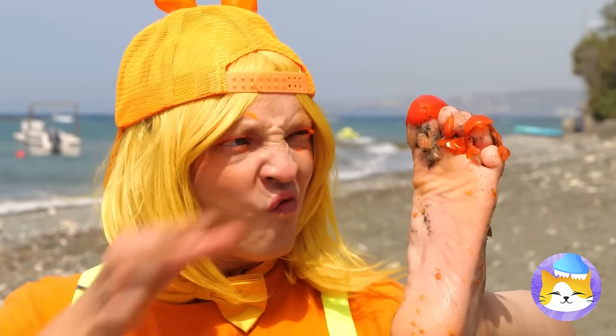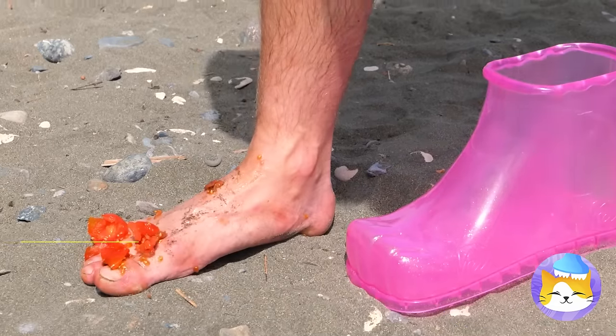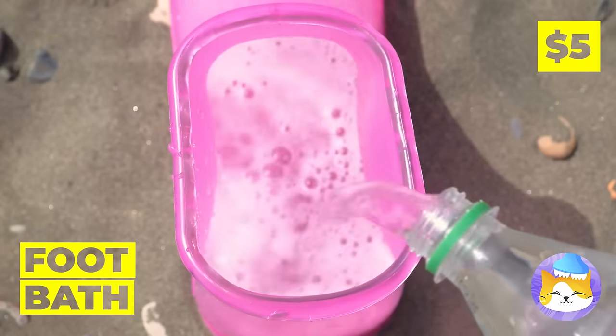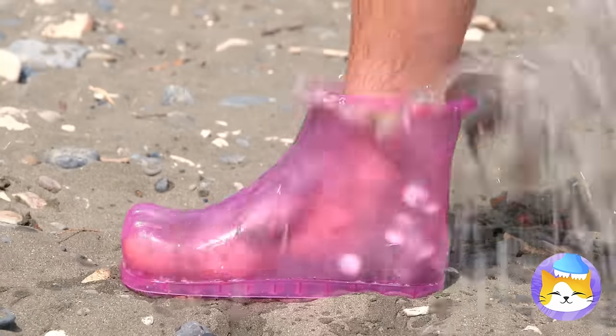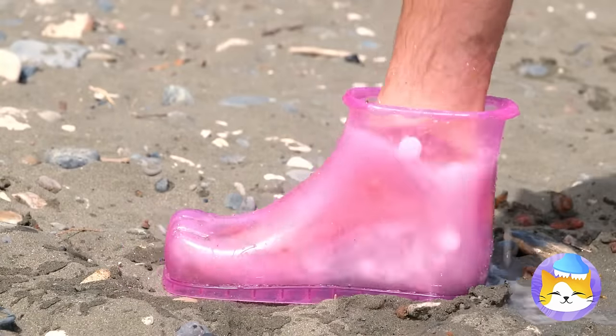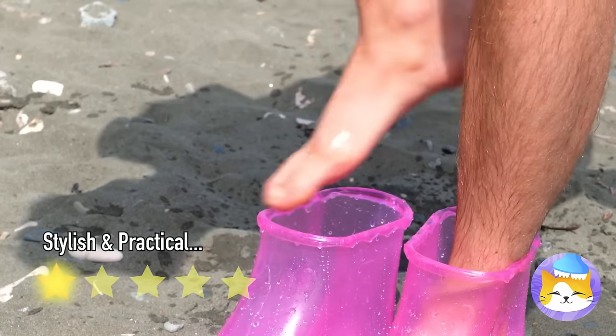Oh, look at your foot — it's a mess! Good thing we got our handy-dandy foot bath. Ooh, soda and mints — things are about to get bubbly! And don't forget, you have another foot. Almost done. Now that's one clean foot!